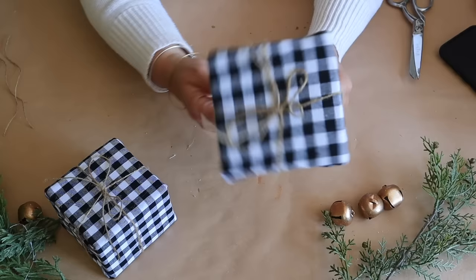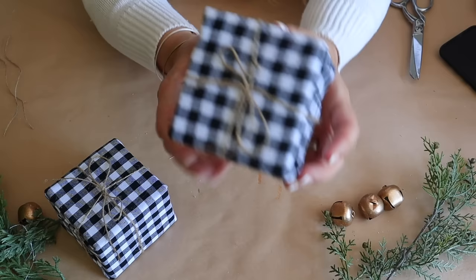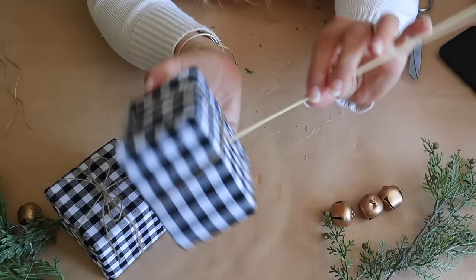Then I push the skewer from Dollar Tree into the back of the floral foam, and it's that easy. You can make a bunch of these super quick, and they are really, really cute in a Christmas tree.